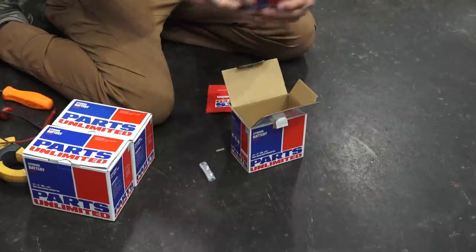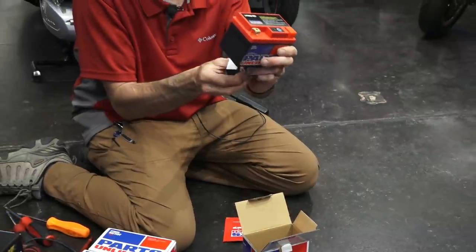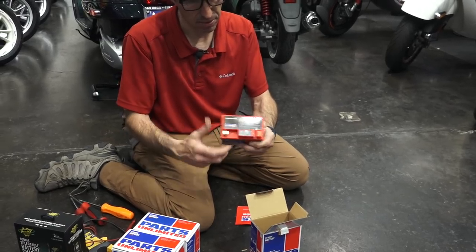It's a very short battery and includes various spacers to shim up the space. If you're putting it in a Primavera, you're going to want to double up your spacers underneath. It also has the little volt meter right on it.